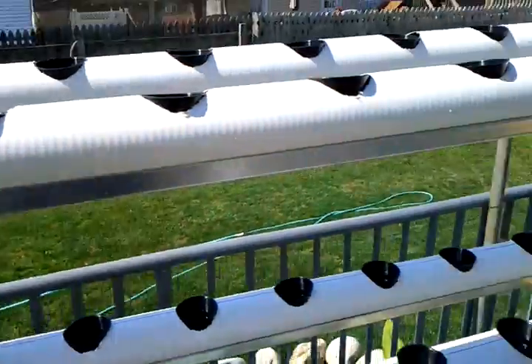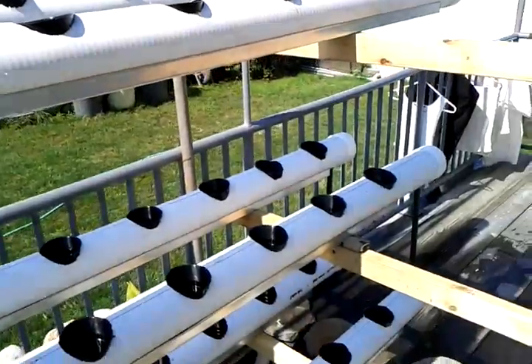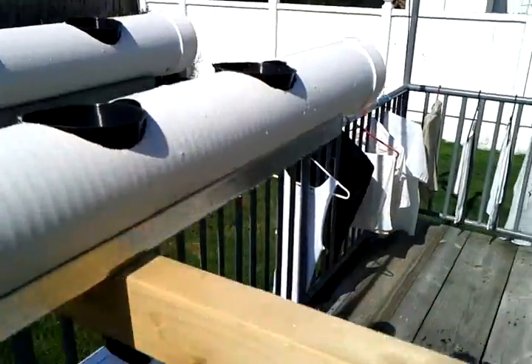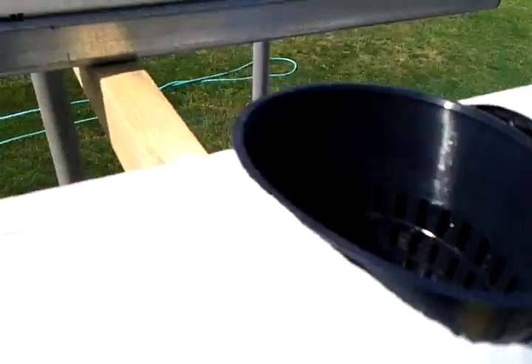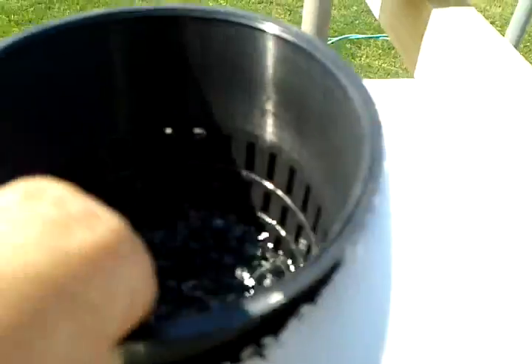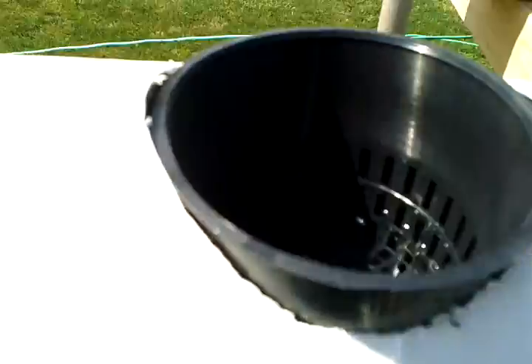In this system, the water enters from this end and floods the whole tube as such. You can see here we have a running stream of water. This helps deliver the nutrient solution to the plant.